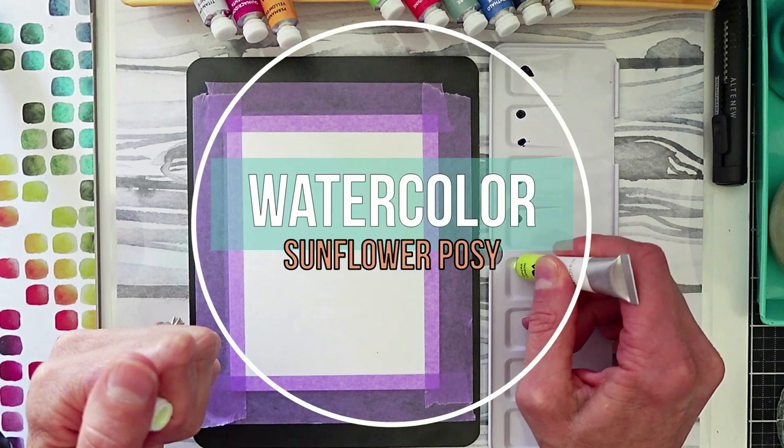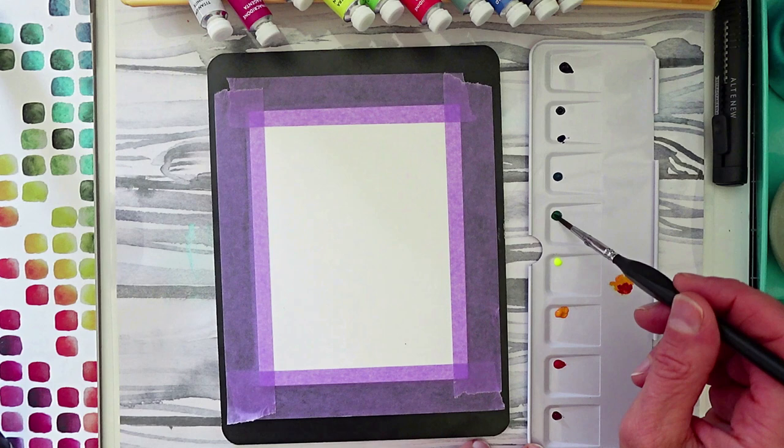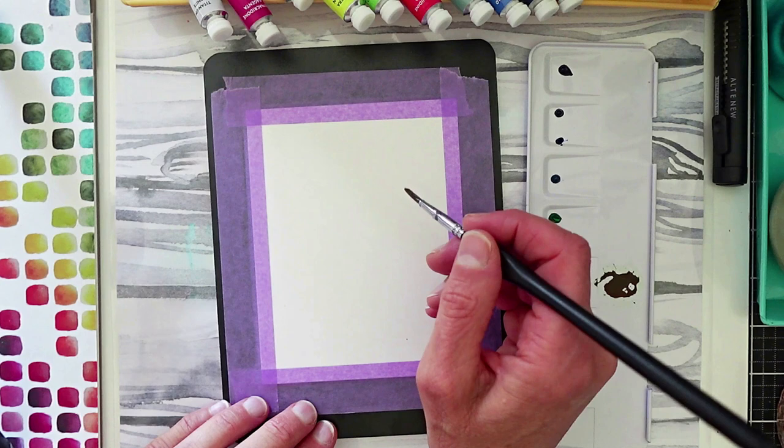For my next project, we are going to watercolor a Sunflower Posie. Using all the colors from the tubes, we're going to create brown — starting with permanent yellow deep, toluidine red, and phthalo green. All those together make the best brown, and I know how to make brown.